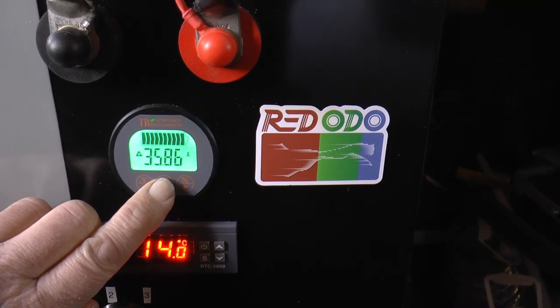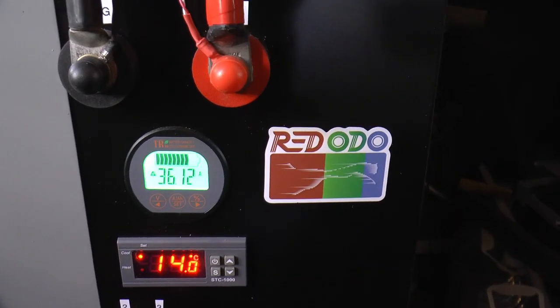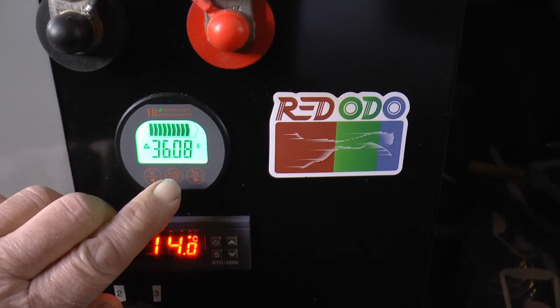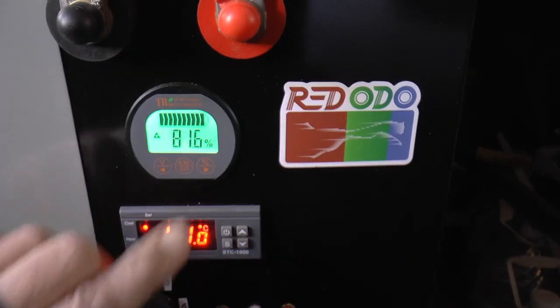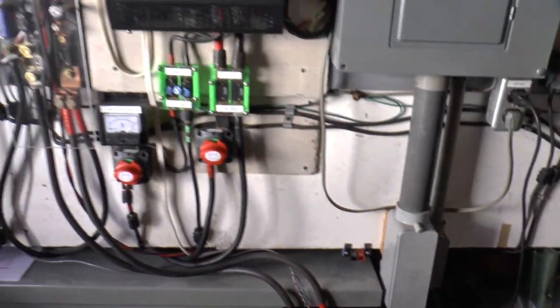We're charging with 35 amps. So we're using 1148 watts and we're charging with 36 amps. I'm a happy camper — everything is working just like I had hoped.